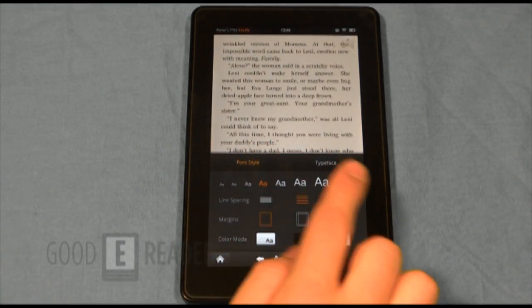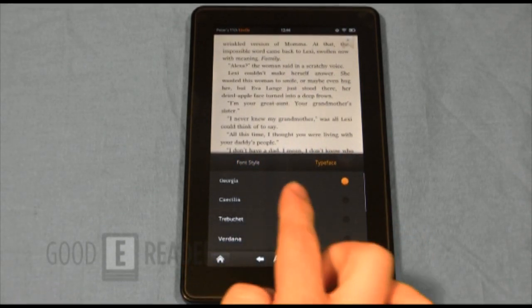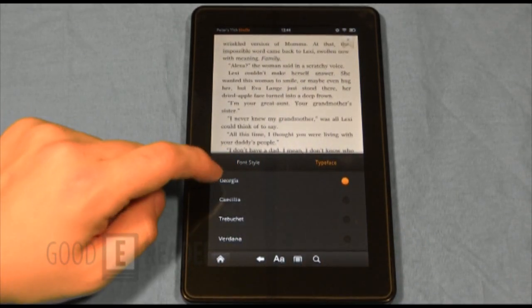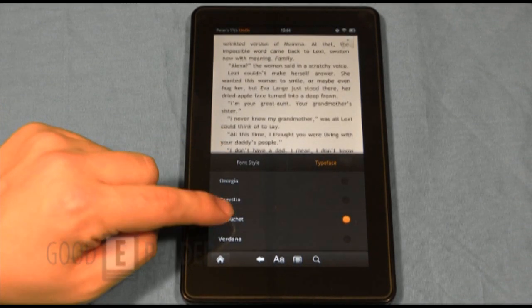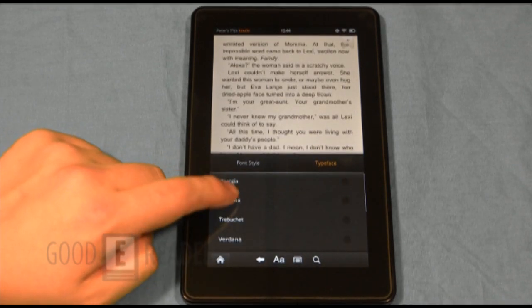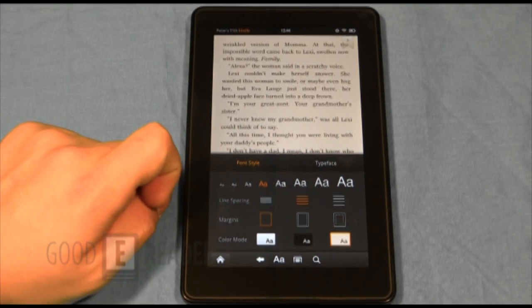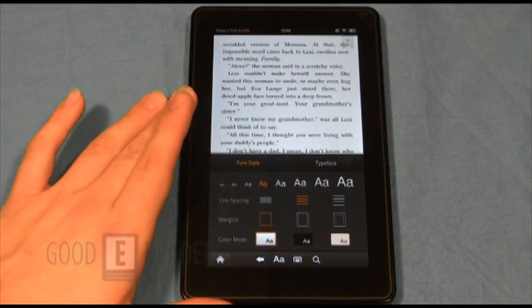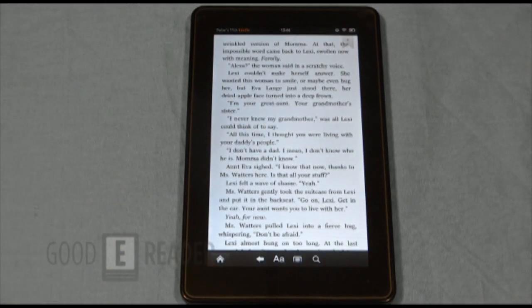Moving from font size to typeface, you have about eight or nine different fonts to choose from including Cecilia and Trebuchet. This gives you a lot of customization to make the e-reading experience exactly what you want. A lot of tablets and e-readers don't have many font settings, so it's great to have the choice.